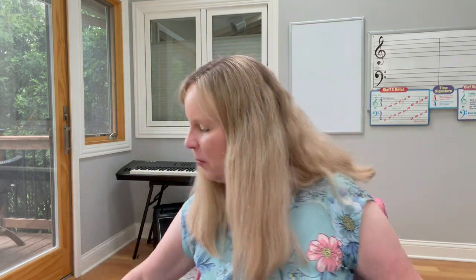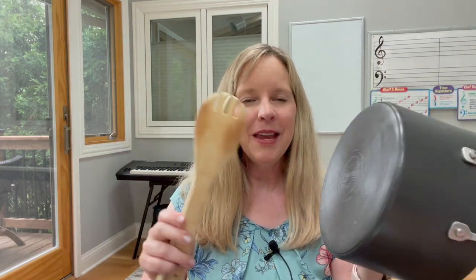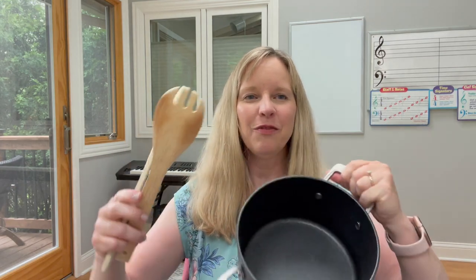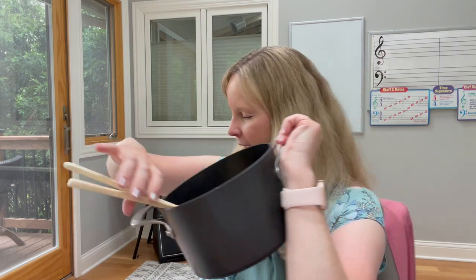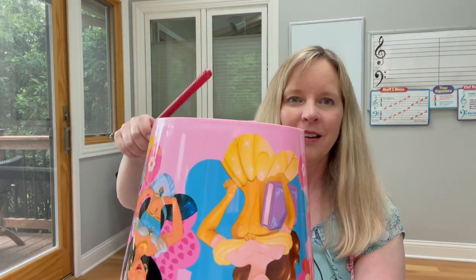Something like a maraca — if you're studying a particular country, research what instruments they have and see if you can acquire one from that country. There are really fun percussion instruments from all over the world. But you can also just start with your proverbial pots and wooden spoons, because those make some fun sounds too. You can also do bucket drumming with any kind of bucket. I do a lot of these kinds of things in my membership — classes to teach bucket drumming and how to use different instruments.